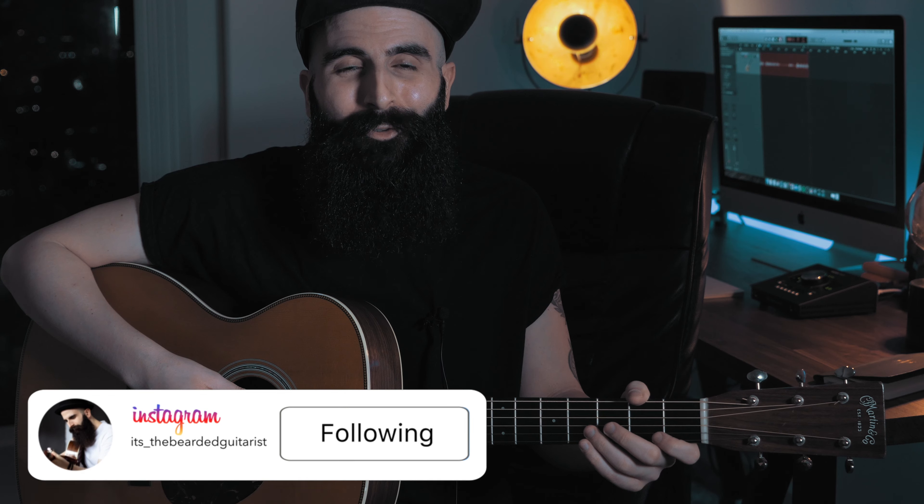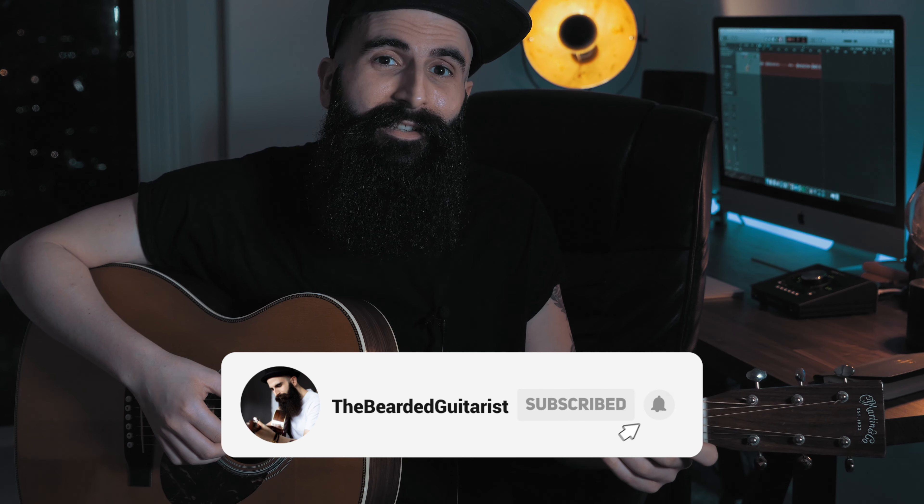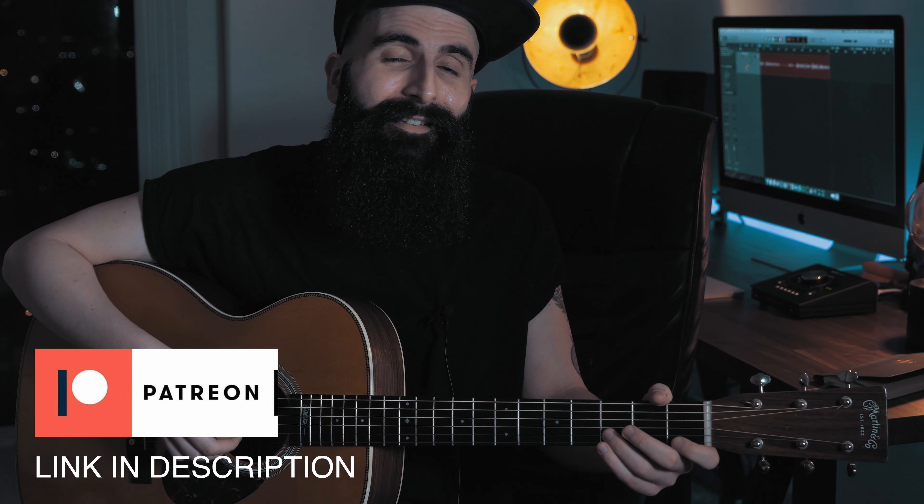Today we're going to learn this emotional fingerstyle arrangement on acoustic guitar using four easy chords and a simple melody. Before we get started, if you're new here don't forget to subscribe, and if you're interested in the tab for this arrangement you can find it on my Patreon page — the link is in the description below.